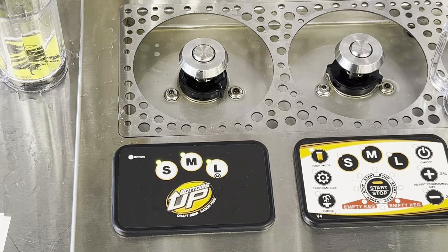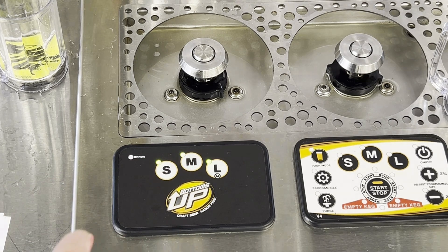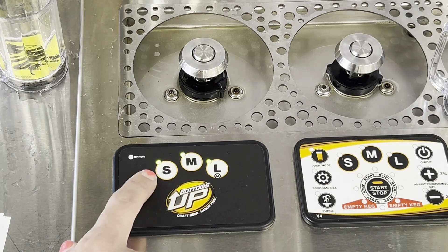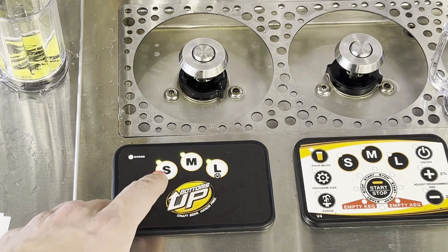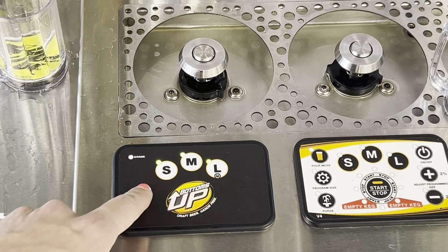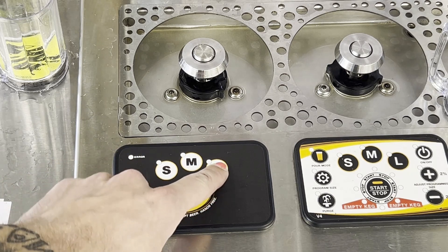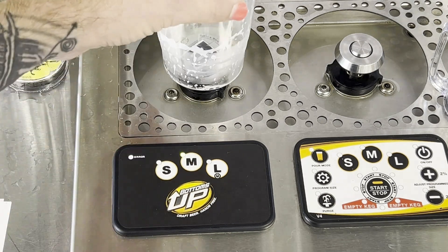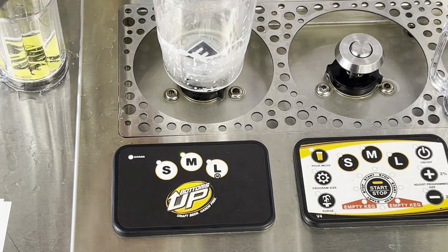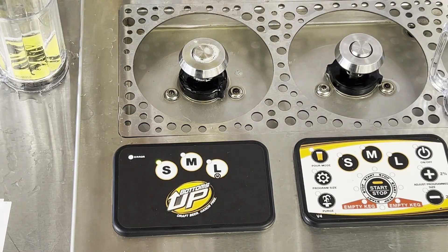The first thing we'll look at is changing the default size. Originally, we had medium as the default. To enter the default size mode, press the small button three times. You'll notice the small and large buttons are now flashing — those are the two options you can set as the default. I'm going to press the S button. When I do that, the other lights turn off. Turn the dispenser back on, and the S is now lit up. After doing a medium pour, when I release, our default size is now small, so it goes back to small.